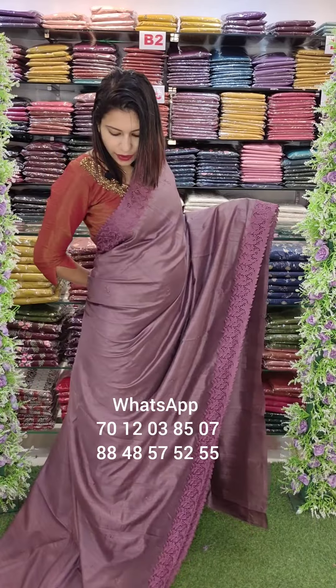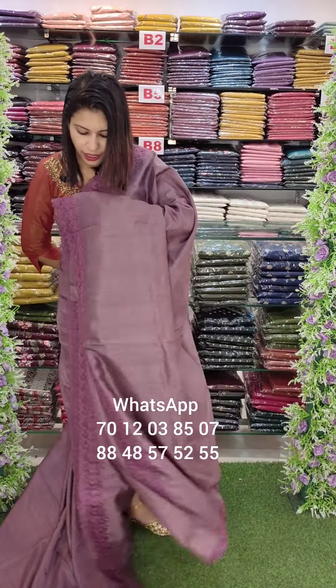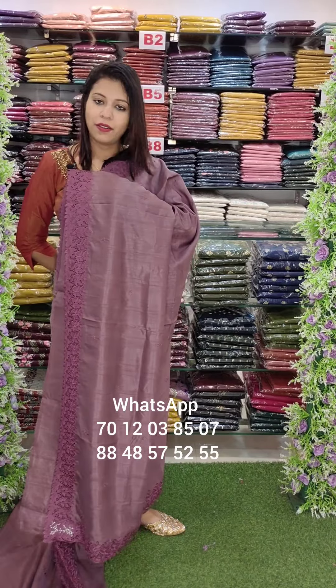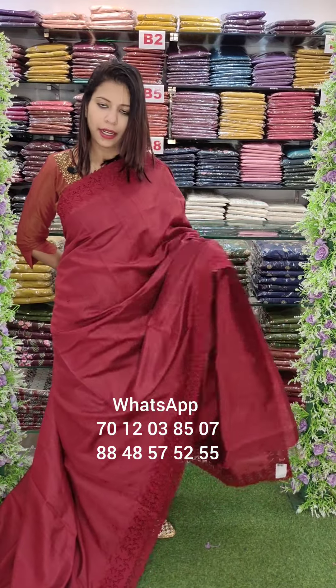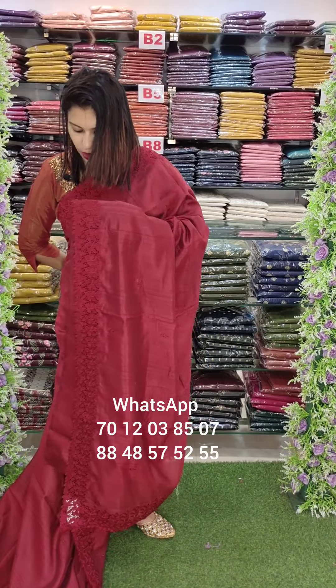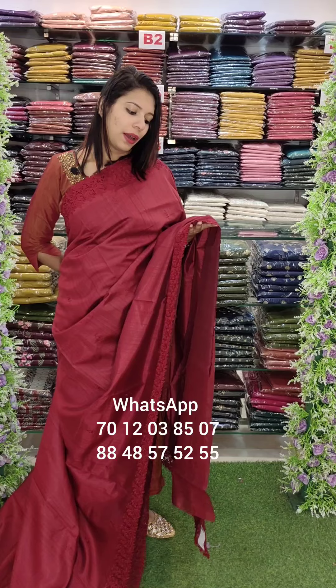This is the same work pattern in a dusty dark orchid shade, with the same pattern — heavy cutwork with embroidery. Soft mud tusser fabric.